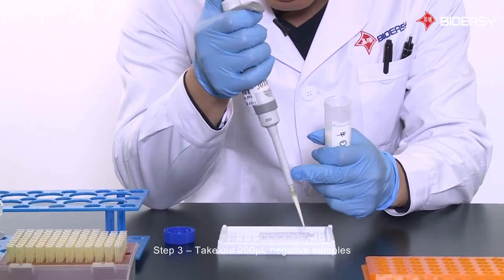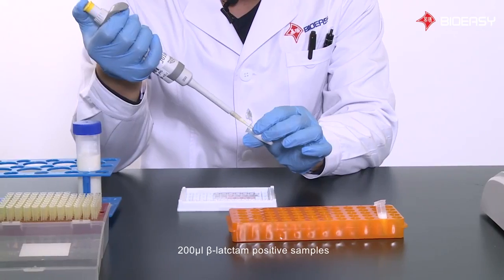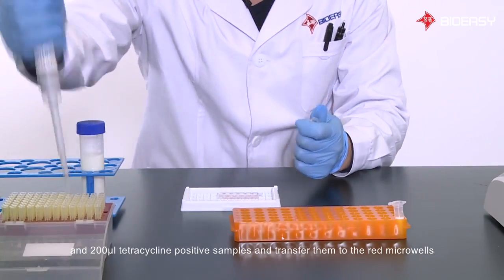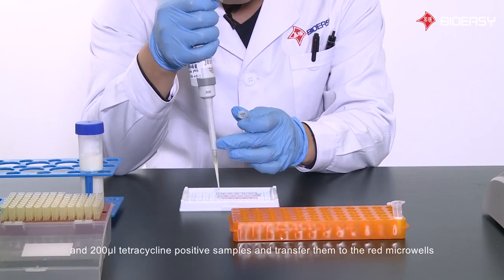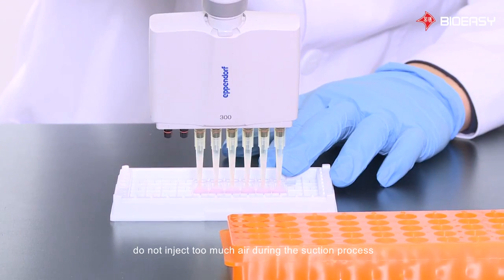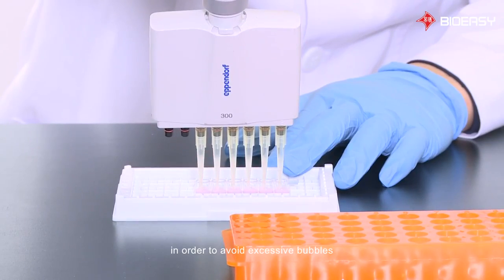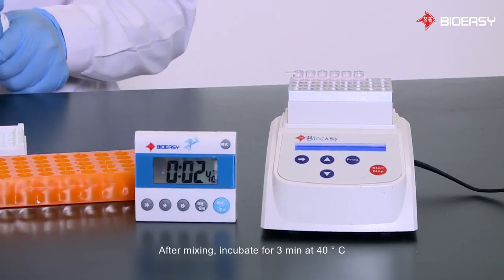Step 3: Take out 200 microliters of negative samples, 200 microliters of beta-lactam positive samples, and 200 microliters of tetracycline positive samples, and transfer them to the red micro wells. Mix with a multi-channel pipette 4 to 5 times. Do not inject too much air during the suction process in order to avoid excessive bubbles. After mixing, incubate for 3 minutes at 40 degrees Celsius.